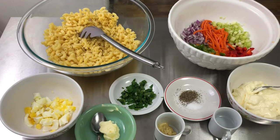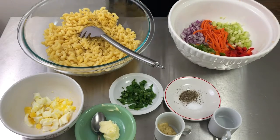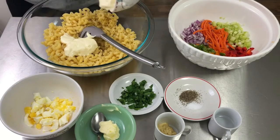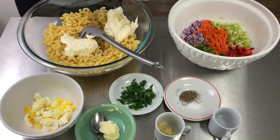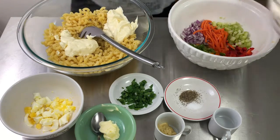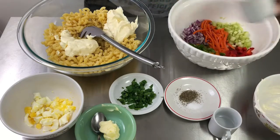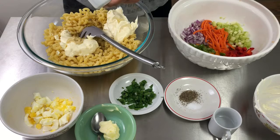First I'm going to go ahead and add the mayo. You can always make this as creamy as you want because it does get dried out sometimes, so you can always check it once it gets cool in the refrigerator. And now I'm going to add the Dijon mustard.